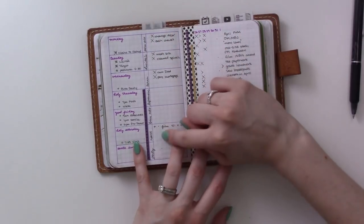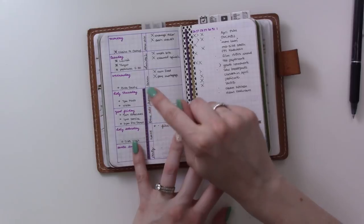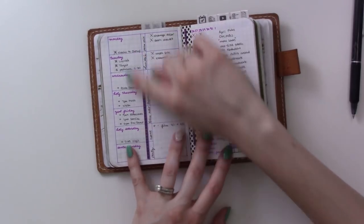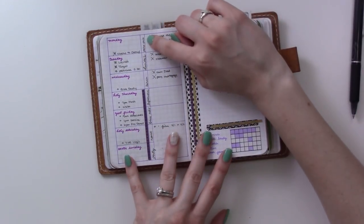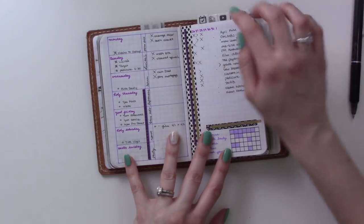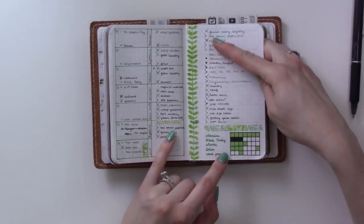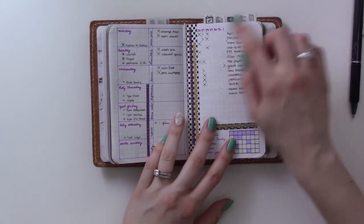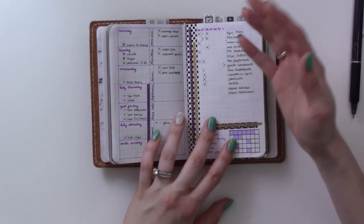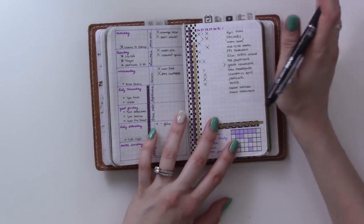There are to-dos in this column - if I think of something I need to do on Thursday, I'll write it on Thursday. I have events on this side, the middle column is for meals, and over here is a general to-do list. Last week it was all one to-do list, but this week I went with the Alastair method so I could mark tasks and decide 'okay I'm going to do that on Sunday,' then mark it there and not worry about remembering.